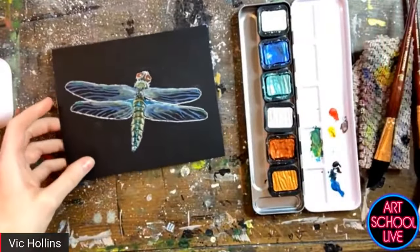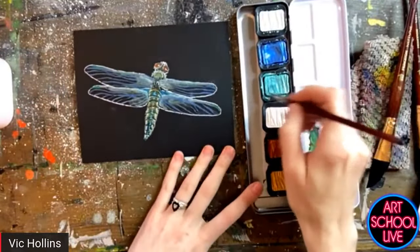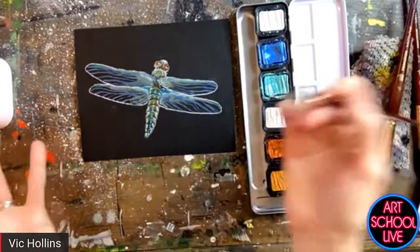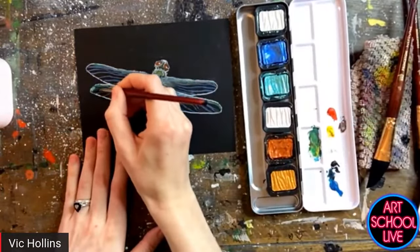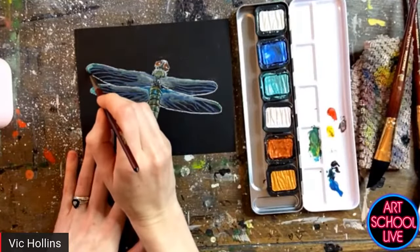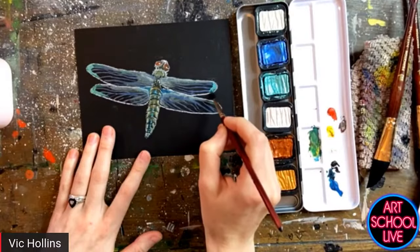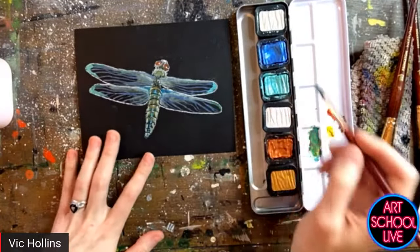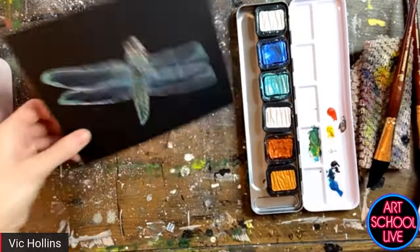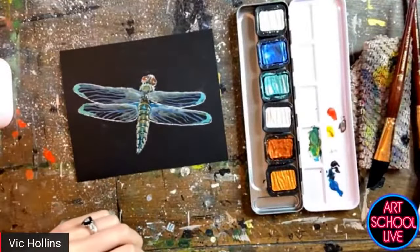Next I'm going to add in some of the plain pearlescent color into the tips of the wings here. The pearlescent is the one that's going to show up really nicely on both the white and black paper. So it's going to be pretty opaque right off the bat, and then it really just makes everything else look more transparent.